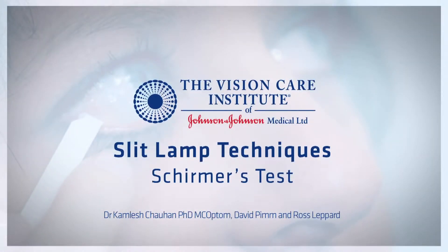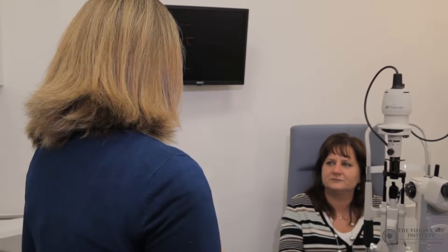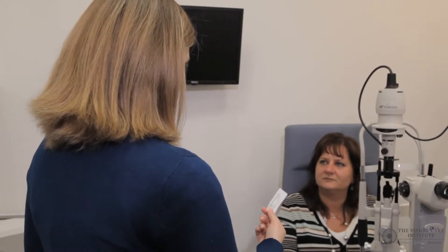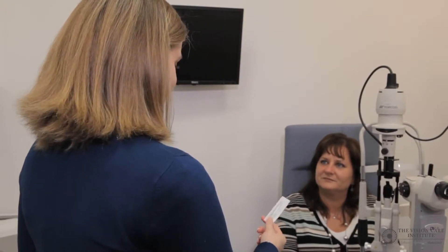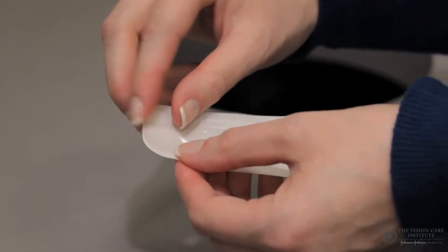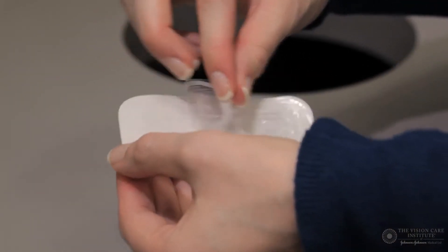The use of the Schirmer's test is a way of assessing the quantity of tears in a potential dry eye patient. As with all techniques, it is very important that the practitioner explains to the patient exactly what is going to happen. This is particularly important in the Schirmer's test as it does involve some discomfort to the patient.